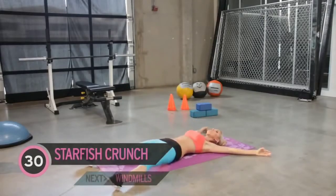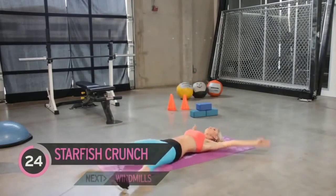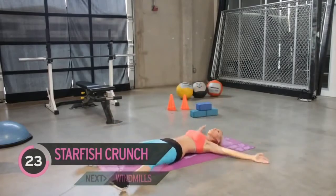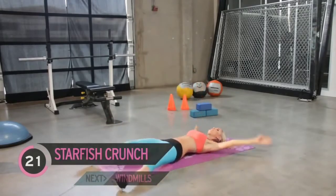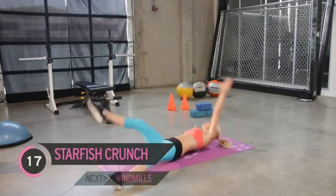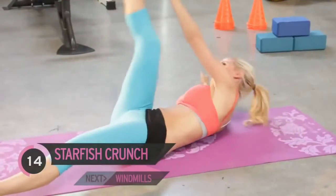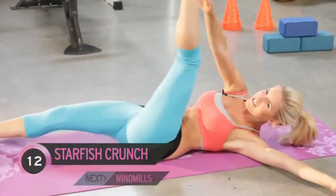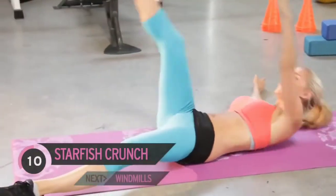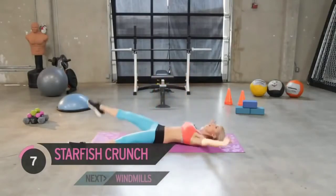Next exercise — we're going to have our legs like a starfish, opposite hand to opposite foot. How are you feeling? Can you feel it? Those abs — you should be feeling the burn. If you're not, you've got to work harder. Come on, how much do you want those abs? Squeeze! Keep it going, you've got one more exercise and then we're going to do the whole thing through again.